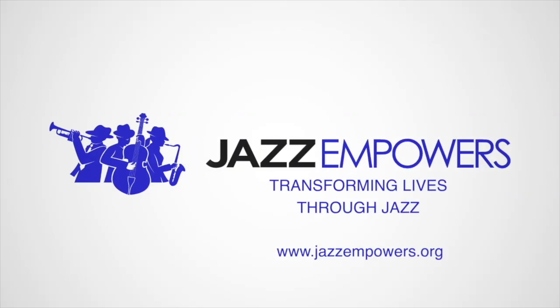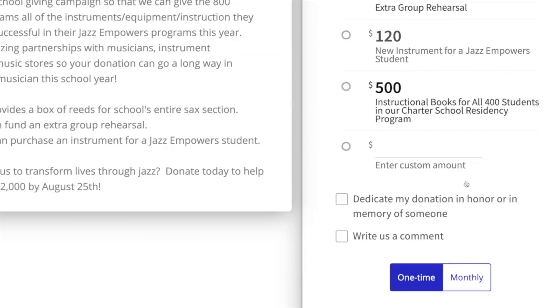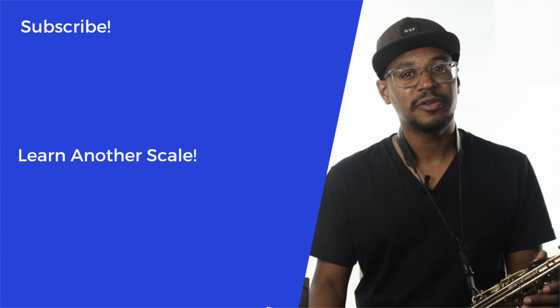Jazz and Powers is a non-profit organization that starts and develops jazz programs in K-12 public schools. To help support more video lessons and our programs, you can donate at jazzandpowers.org. Also, make sure to like this video and hit the button on the screen to subscribe to our channel.